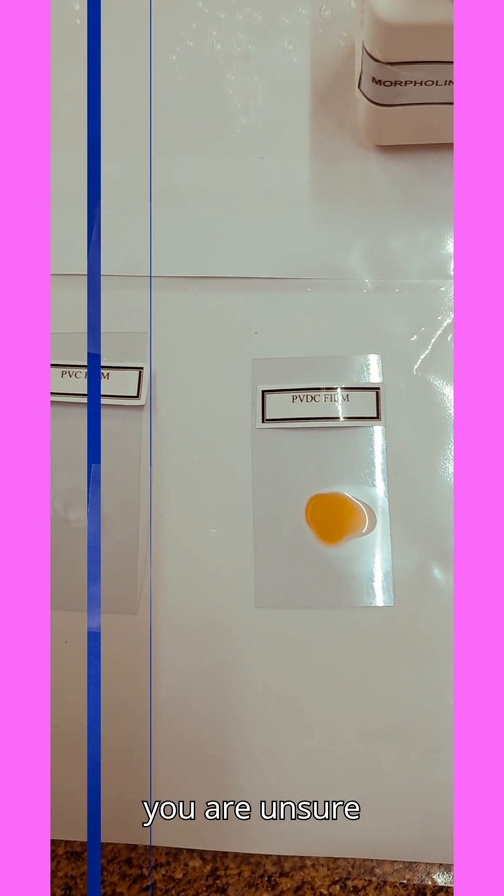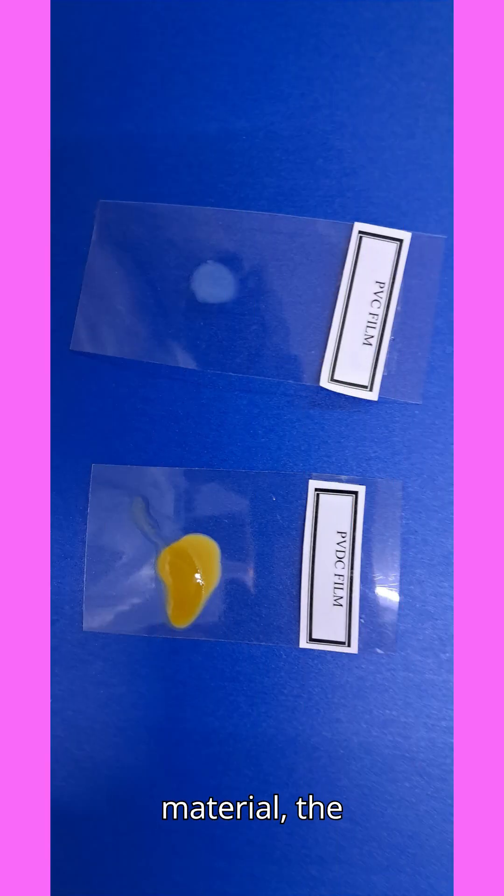So next time you are unsure about your blister pack material, the morpholine test gives you a quick and reliable answer — simple, effective, and lab approved. If you found this helpful, don't forget to like, share, comment, and subscribe to KSM Pharma Tech for more technical instrumentation tips and lab hacks. See you in the next video.